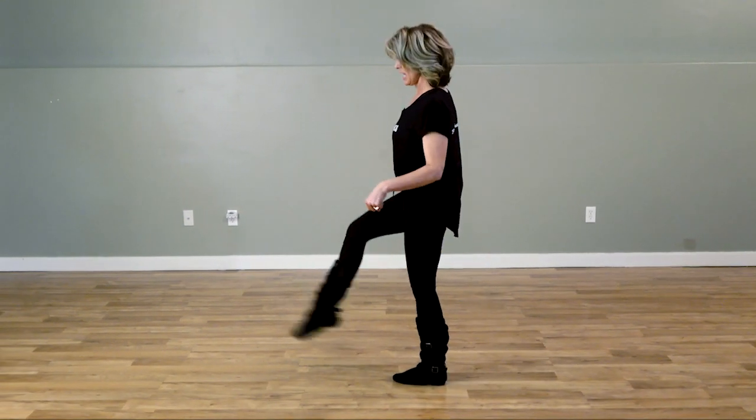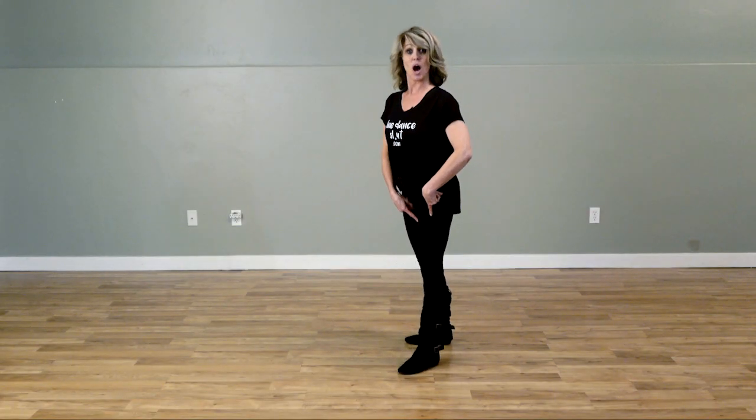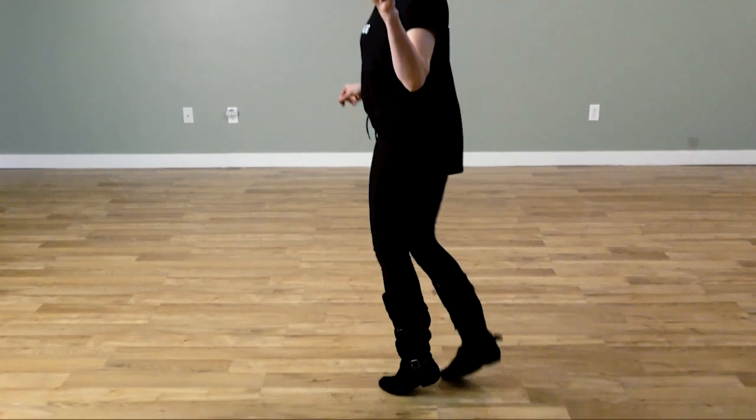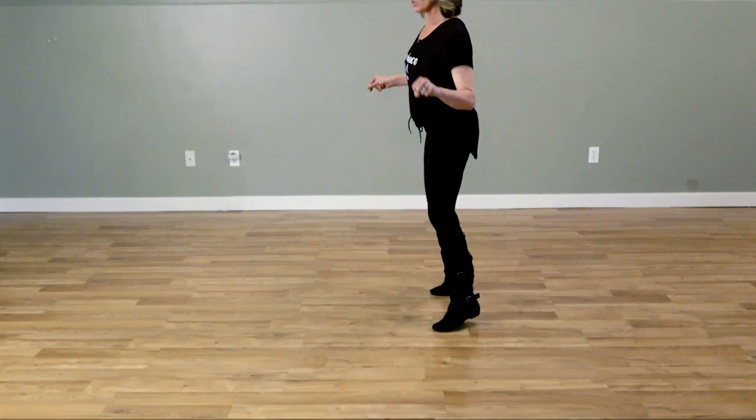Stepping down with a kick, ball, touch. Very important: do not put your weight down on that left foot. Leaving that left foot free for the next section — the last section — to do a walk, cross walk, triple to the side, sailor step, sailor step.